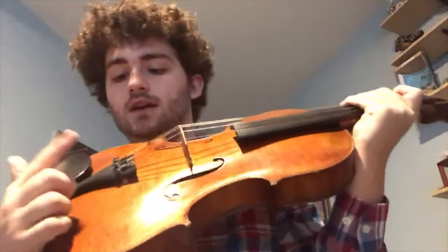It's pretty easy. You've got your fine tuners here and your pegs here. The pegs are going to be used if your string is really out of tune, and the fine tuners are going to be used if it's only a little bit out of tune. Mostly you're going to be using your fine tuners.